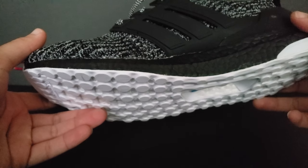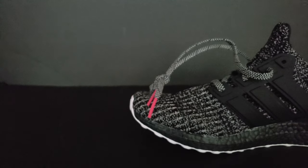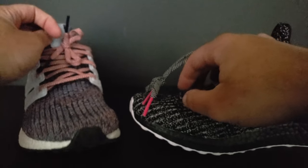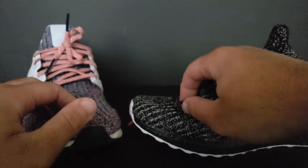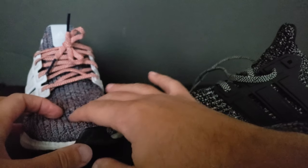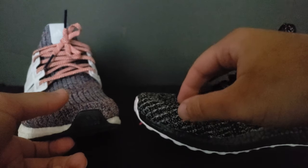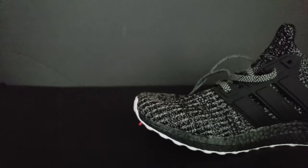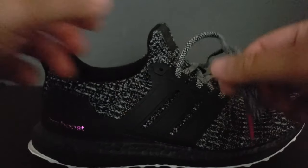But like I was saying, I just like this shoe overall. I thought when I initially took these out that the Primeknit felt a little bit stiffer than these, and maybe they do — I can't really tell. These feel softer, but whatever. Anyway, I just like this shoe overall. I think it's a dope shoe, a dope colorway.